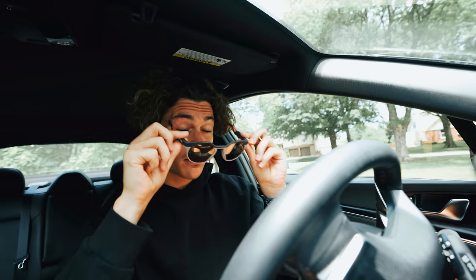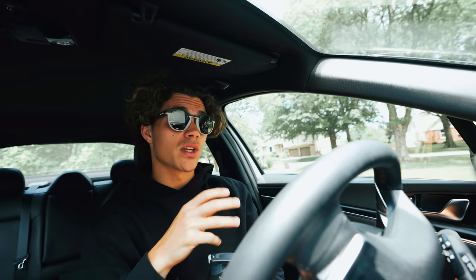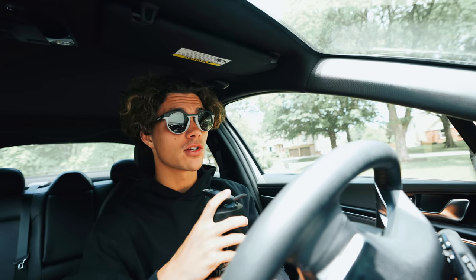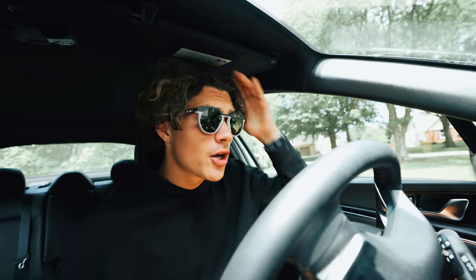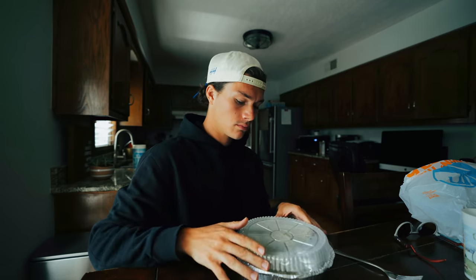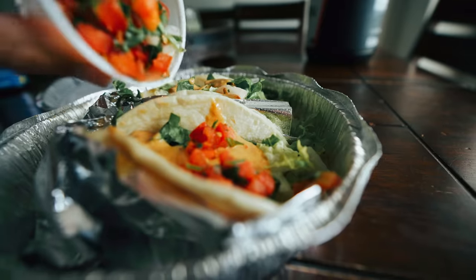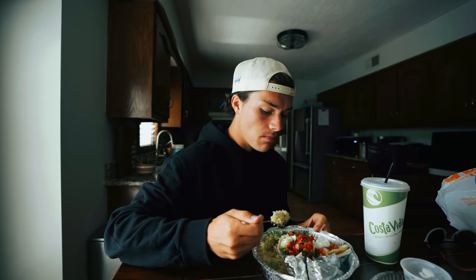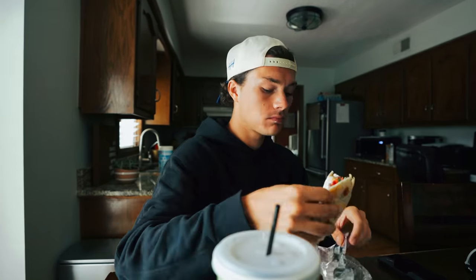Next up on the agenda: time to get some food because I probably burned around 1,000 calories on that run. Generally it's about 100 calories per mile, so I've got 1,000 calories to replenish. I'm going to go get some steak tacos. There is nothing better than a steak taco, but nothing grosser than a chicken taco — remember that.